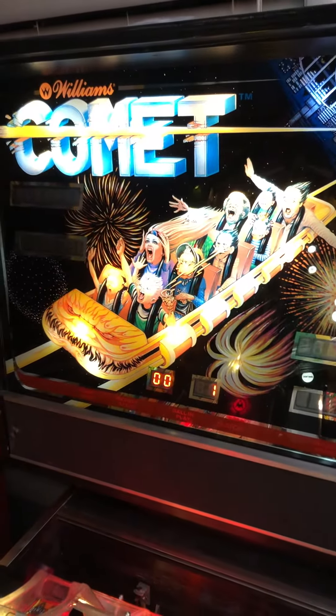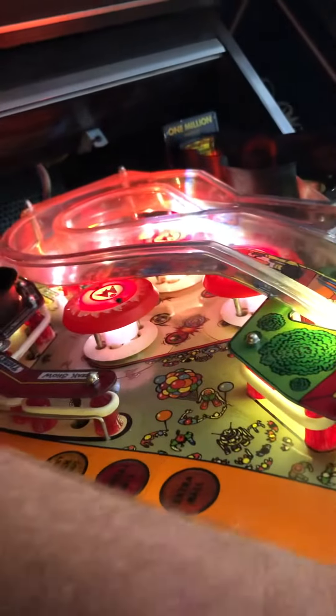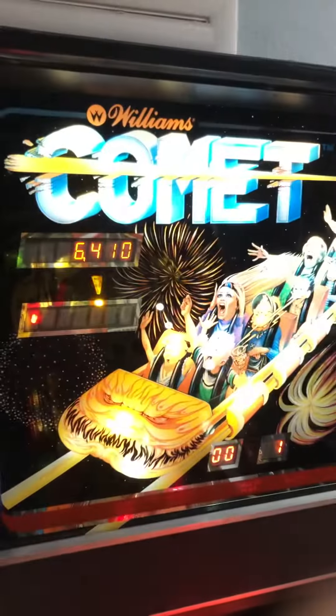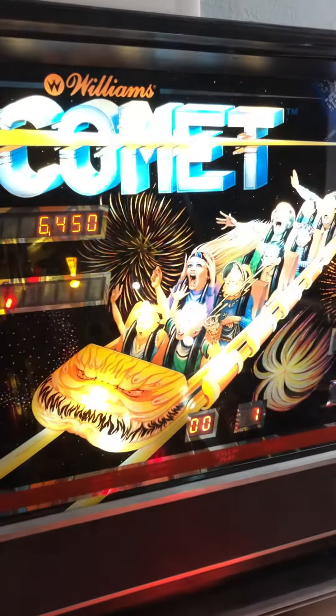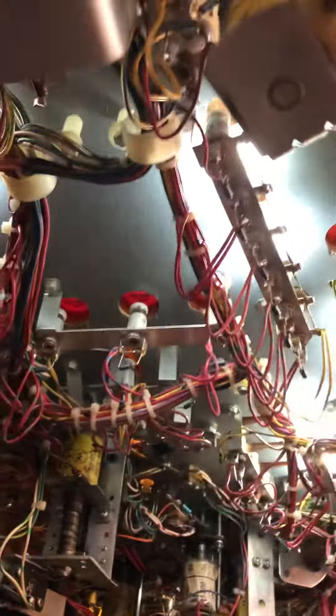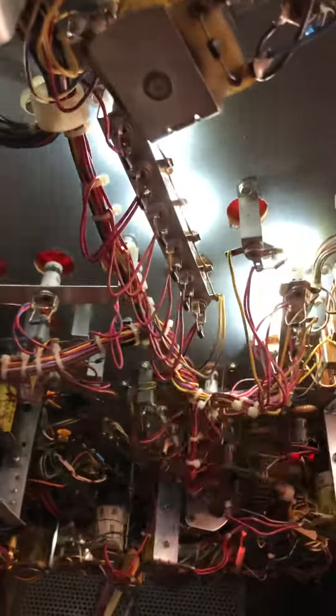Alright, so this is Comet, and Comet is not acting very nice. Anytime I hit a bumper, the lights are flashing off. I haven't run into this one before. It's also dimming the back glass here — it's a new one on me. I have a cold solder joint, but man oh man. Has anybody ever had this problem before?